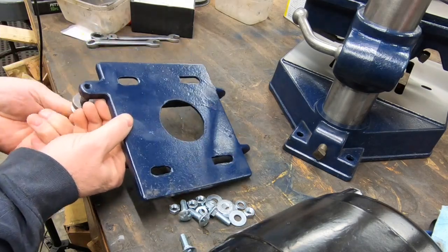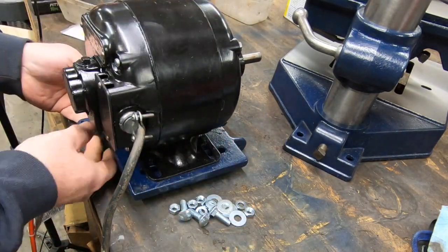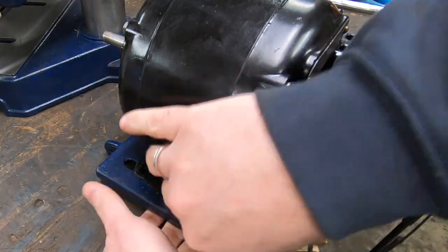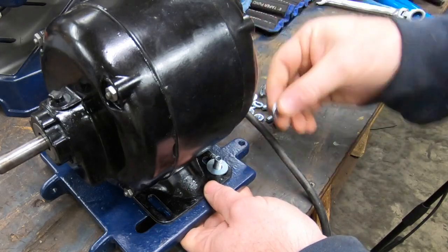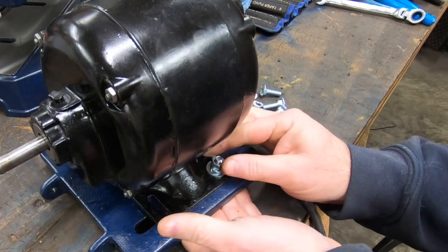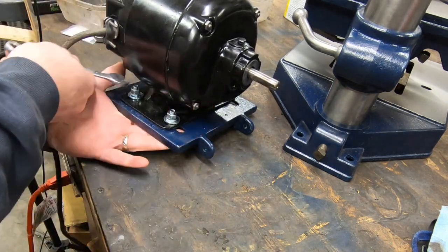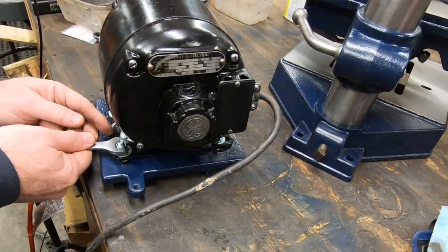The motor tested good, so I can now attach it to this motor plate and then hang it off of the back of the drill press.